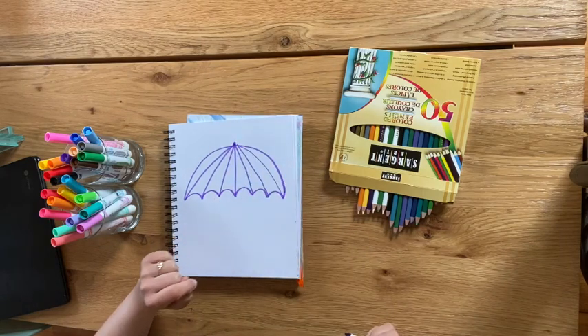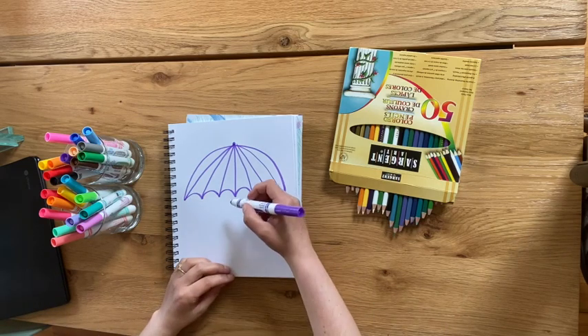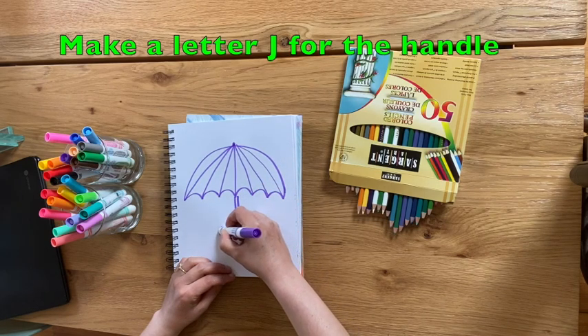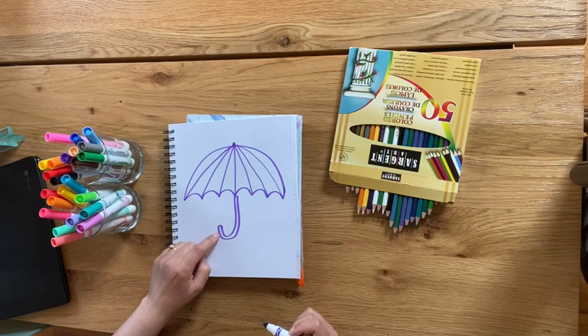Great job. Now we know an umbrella can't float — it needs to have a handle. To make the handle, I'm going to make a letter J and then another letter J next to it, and connect them at the end so it forms a handle.